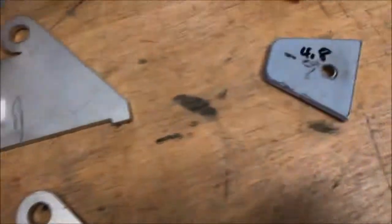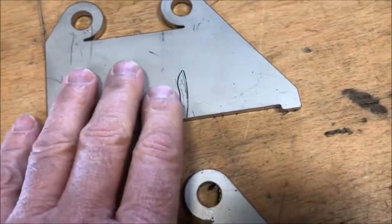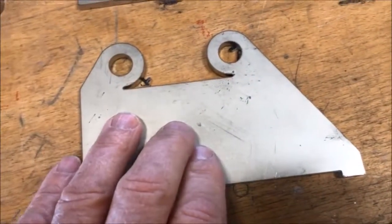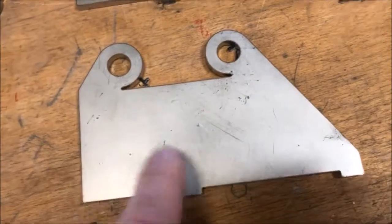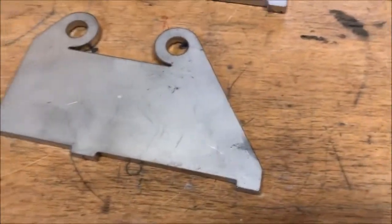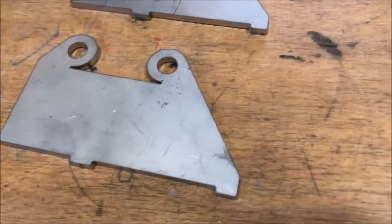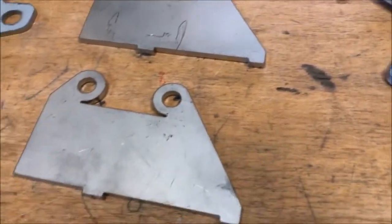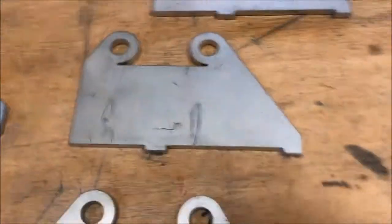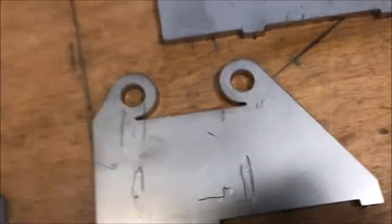We will run some samples directly on the cross belt machine and others through the white belt machine. This part has very little splatter so I'm not going to run it through the white belt. This one has a lot of splatter — I'm only going to run that through the cross belt machine so you can see what it looks like without the white belt.